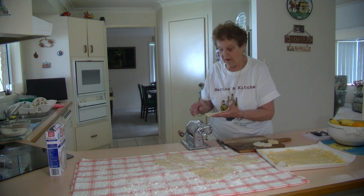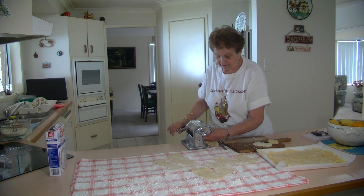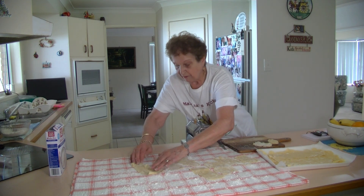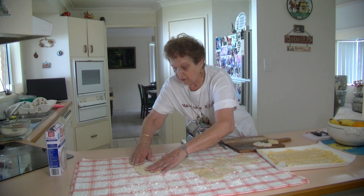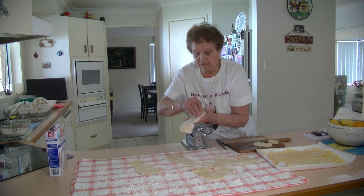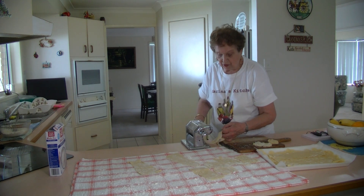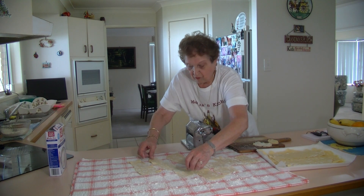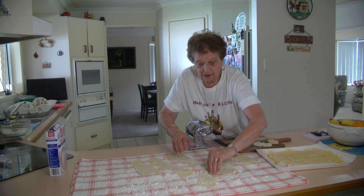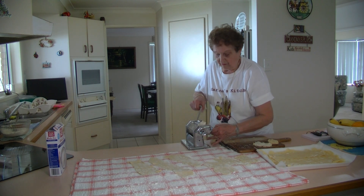If you don't have a pasta machine, you can roll it out just the same. That needs a bit more flour — if you need a bit more flour, add some more, otherwise it will get stuck. This gluten-free flour is a little bit difficult to work with, but it's just as good as long as you keep adding a bit more flour to it. That will go through with the flour and have no problem.